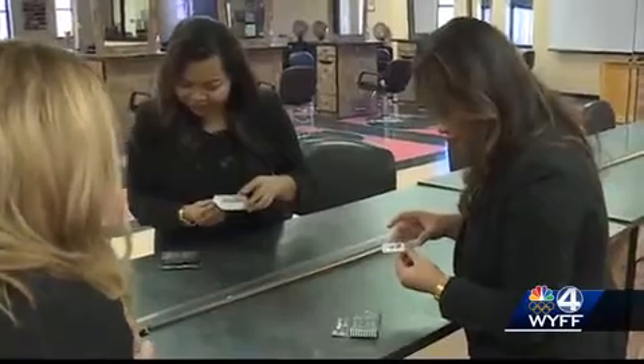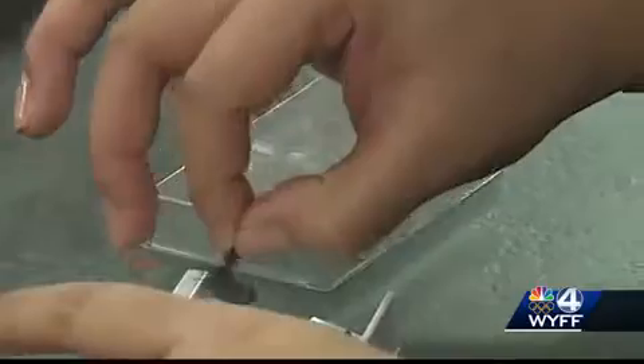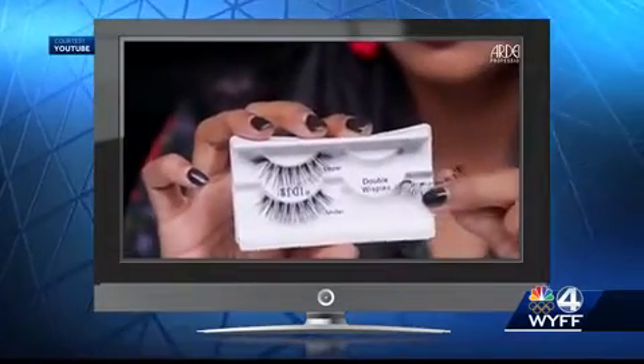Next, Tyra will try the Ardell lashes, which are labeled upper and lower and are also reusable. These false magnetic lashes are curved and go over the entire top lash line. Once the upper lash is placed, you go for the under lash and lock the two in place.